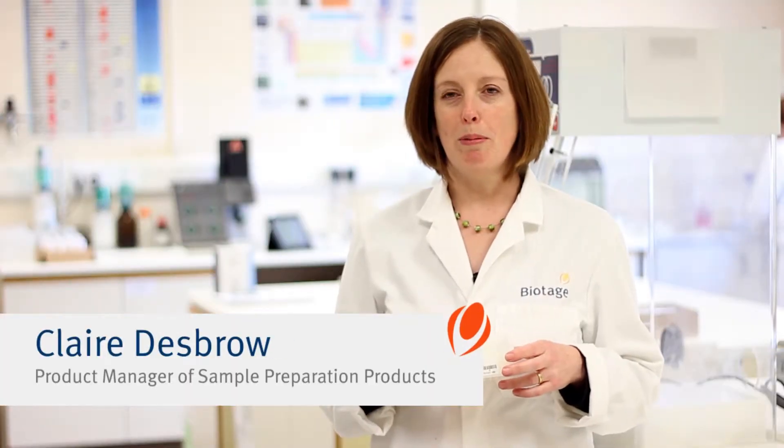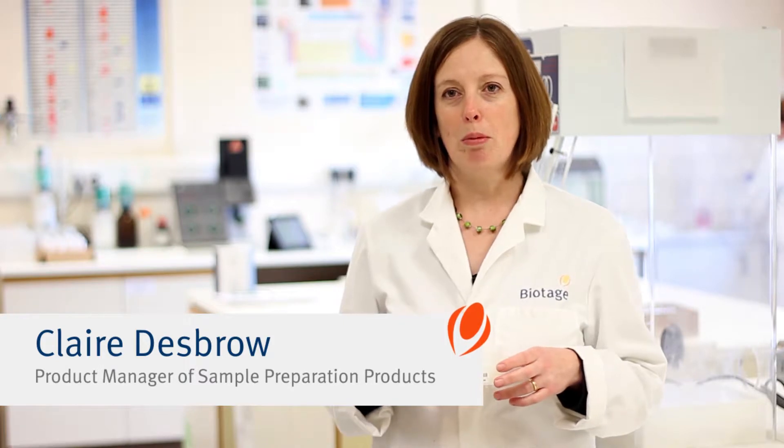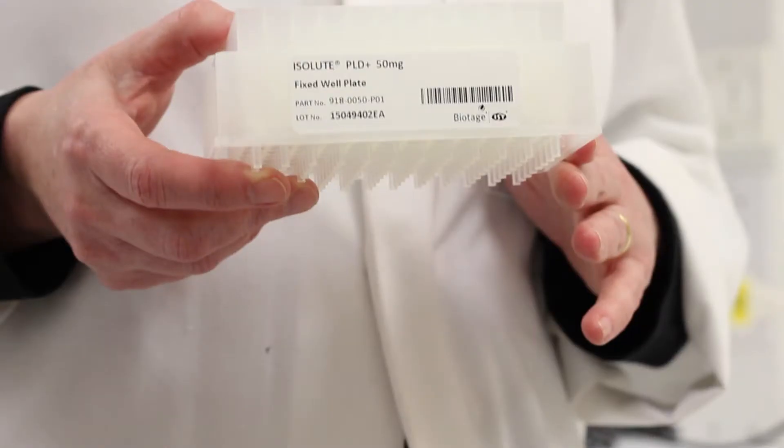My name is Claire Desbro and I'm product manager for some of the analytical sample preparation products at Biotage. I'm going to tell you a bit about the Isolute PLD Plus phospholipid and protein removal plate.